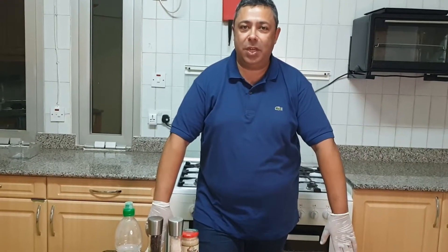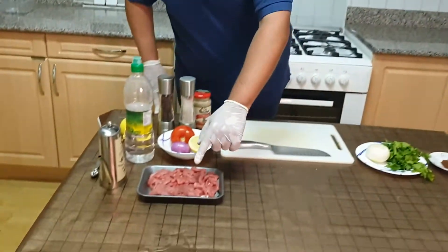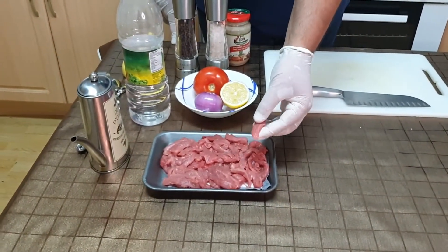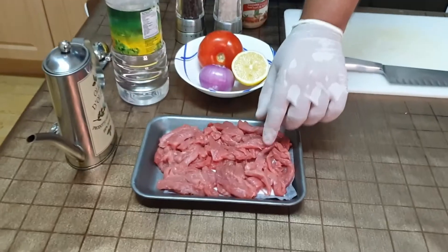The ingredients that we need are lamb or beef meat. I asked the butcher to slice it strip cut. Otherwise, you can bring the steak home and slice it yourself.